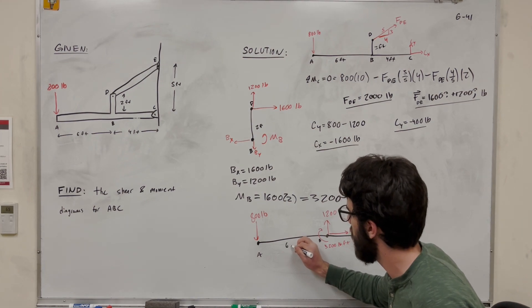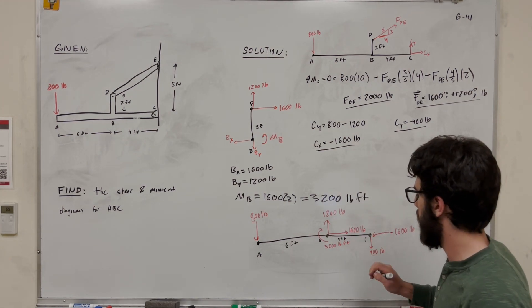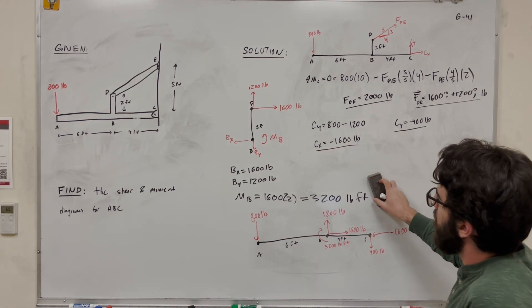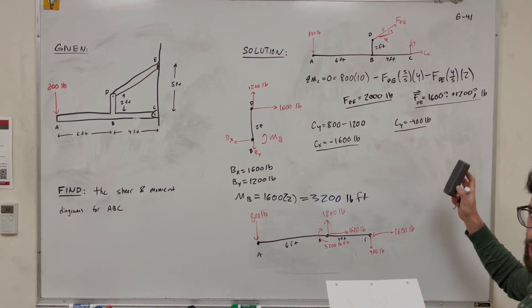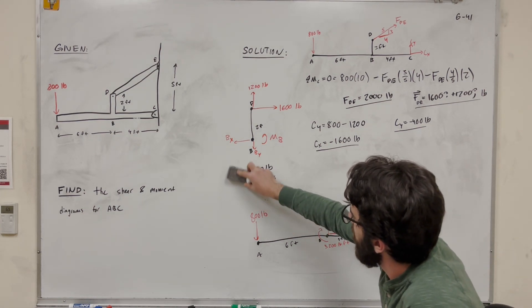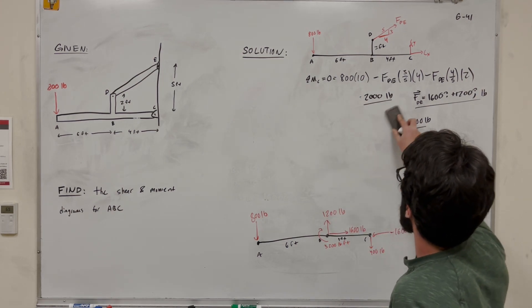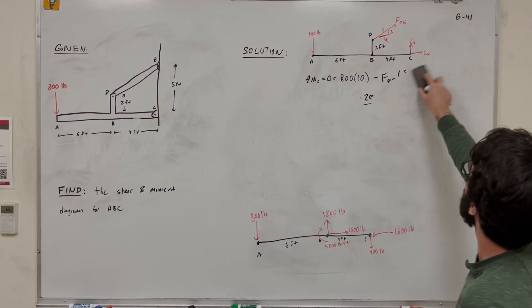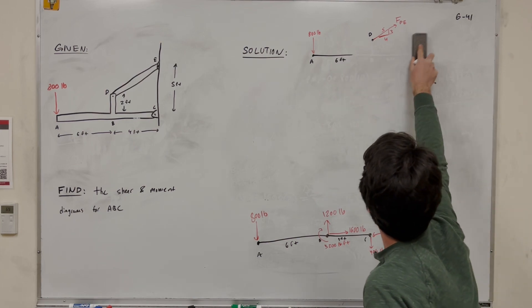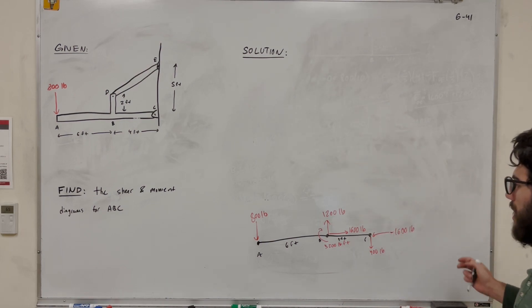Labeling the distances: A to B is 6 feet, and B to C is 4 feet. We did all the hard work — now we just need to find the equations. Let's erase the intermediate work and work off this final free body diagram.